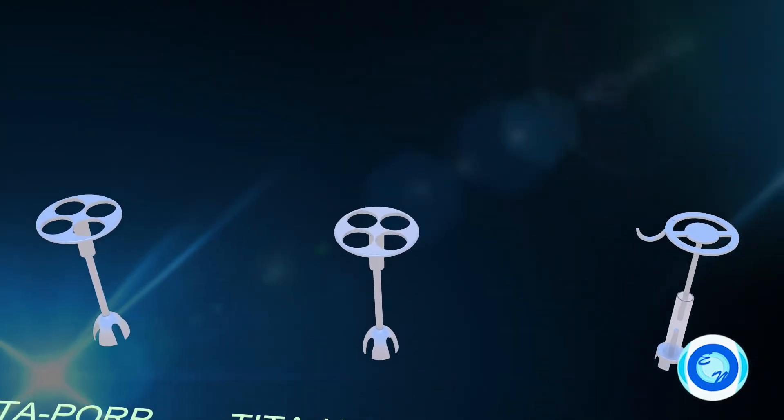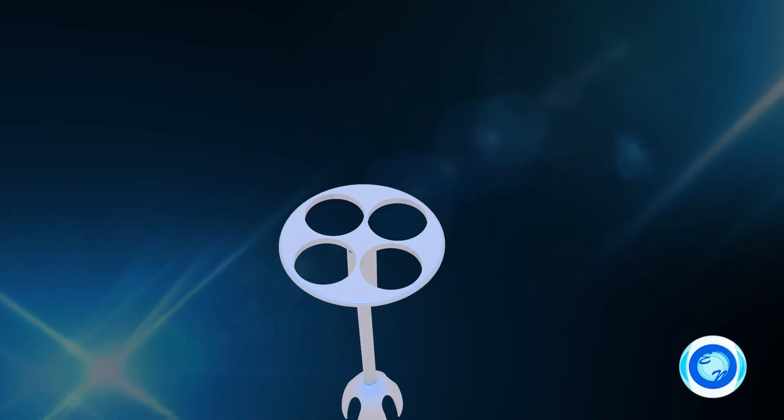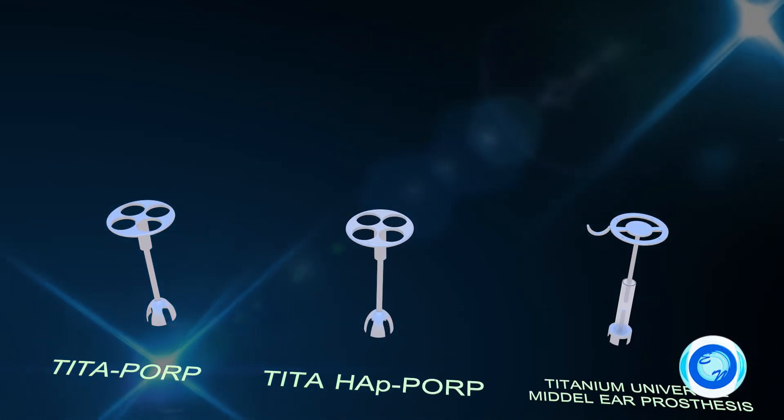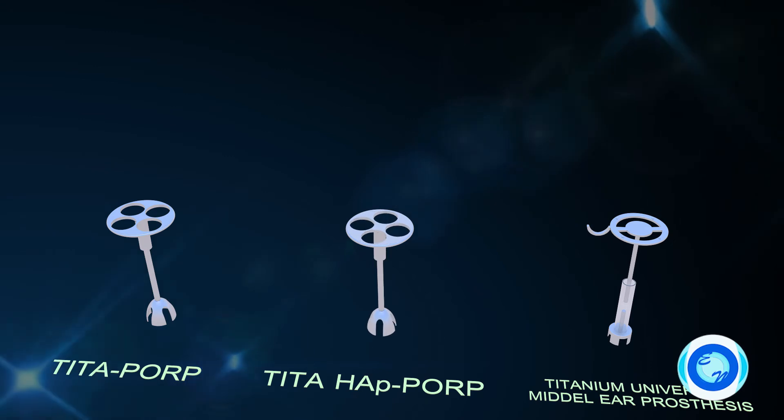HAP POP — the world's first HAP-coated POP. In HAP POP, there is no need for cartilage placement between the prosthesis and the tympanic membrane.